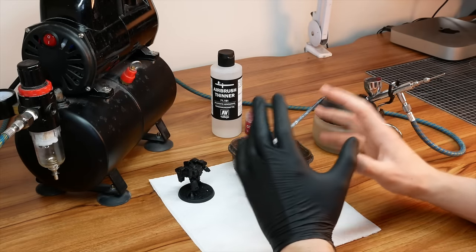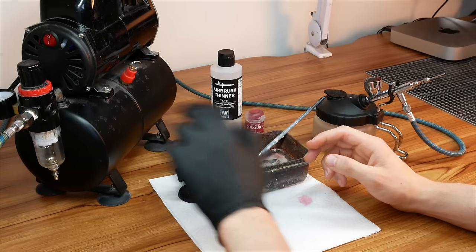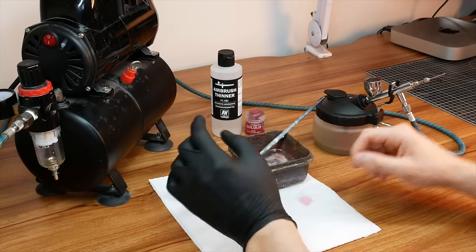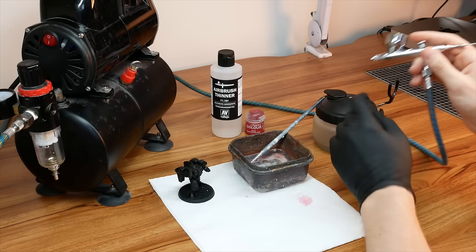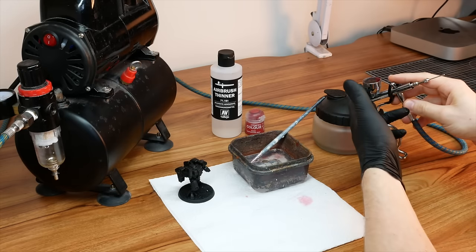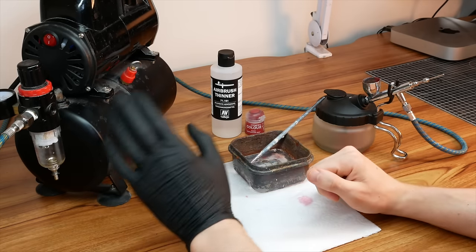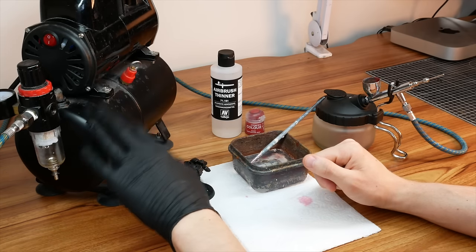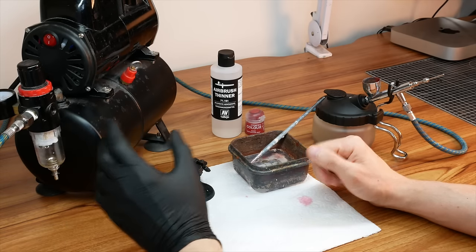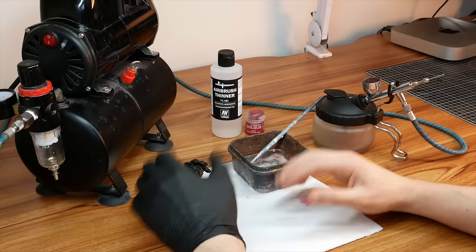Let's start actually using the airbrush. In this section I'm going to talk about how to set the PSI on the compressor, how to appropriately thin out your paint ready for airbrushing, basic trigger control, and how to clean out the airbrush cup when you're done with a color. The very first thing is turning on the compressor and setting the pressure. After hitting the switch it'll make a bit of noise as it pressurizes, and I'll turn the knob clockwise to set the pressure to 30 PSI — basically the pressure I use all the time and a great one to start with.